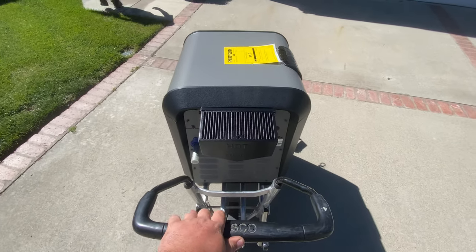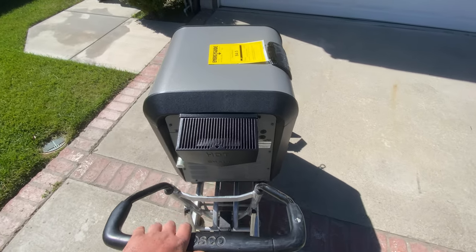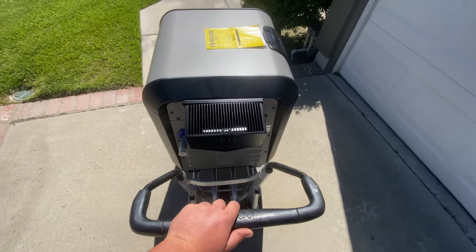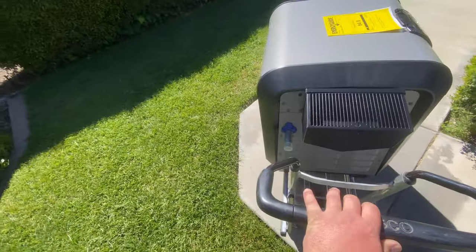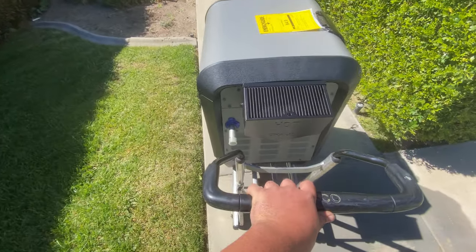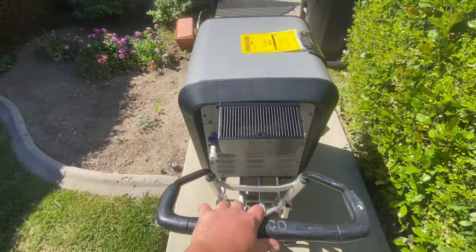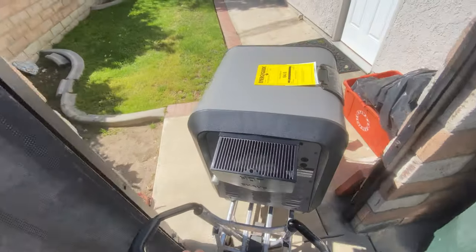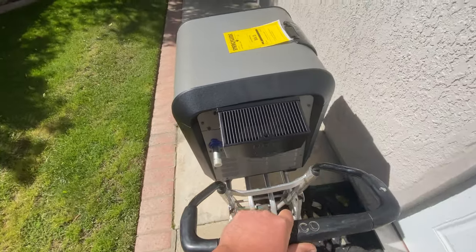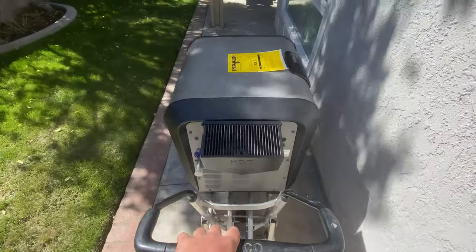It also comes with a gas line already threaded into the gas valve. It's very small and compact, and I believe it only weighs a little bit over a hundred pounds. The top can also be rotated a hundred and eighty degrees. This particular heater is four hundred thousand BTUs, and it does have the Versaflow technology bypass for hydraulic efficiency as well as energy savings.